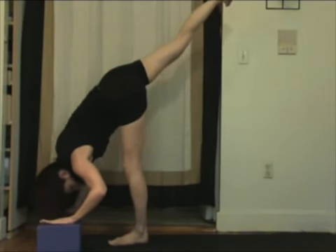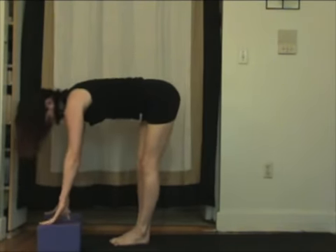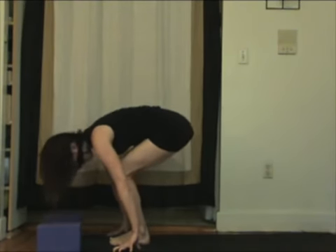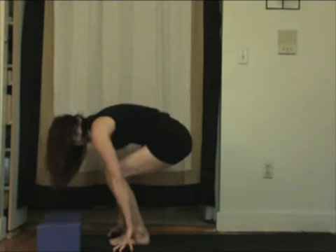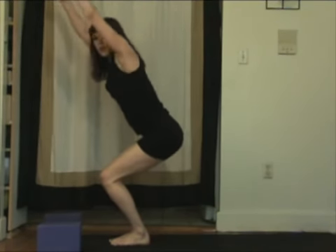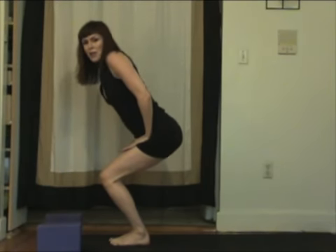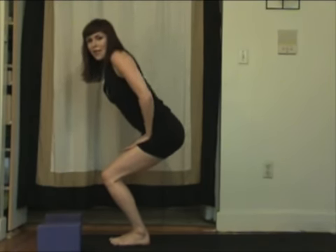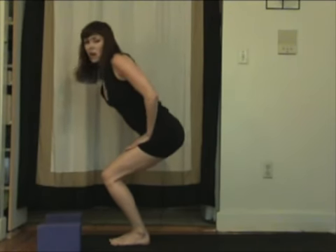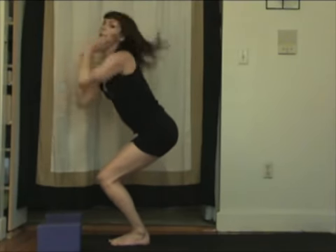Inhale, stretch up. Exhale, plant your feet all the way down. Inhale. Exhale, fold. Coming up, bend the knees. Draw into your navel and sweep your arms to the sky for fierce pose. If this is a lot for you, press here on your thighs and help yourself out. Do draw the navel in. Try to sit down nice and deep. We're going to do an Ardha Chandrasana chair pose flow here — very powerful for all areas of the body.